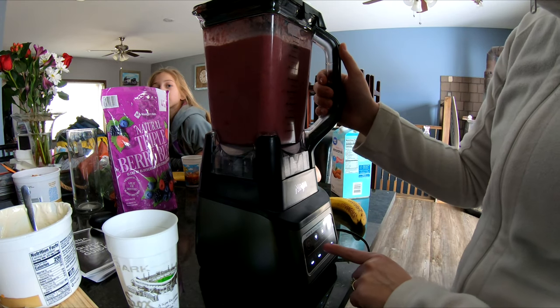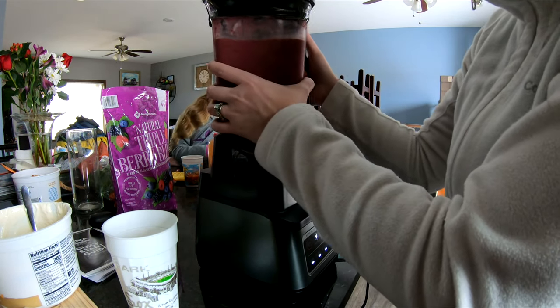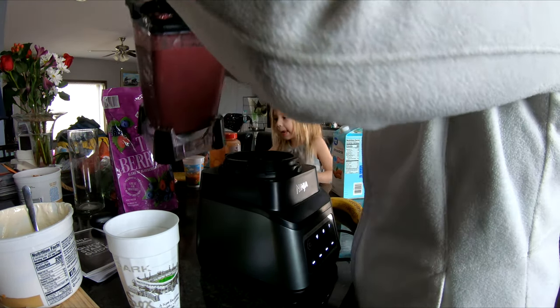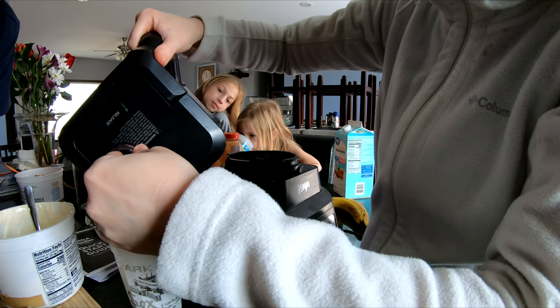I did the pulse and then the medium setting. To turn the medium off you just hit the medium button again. That looks better — that looks good.